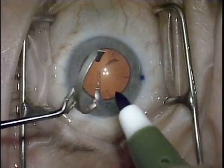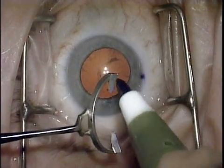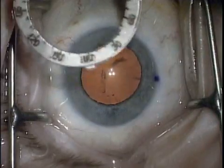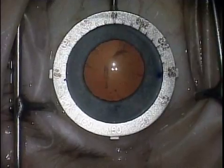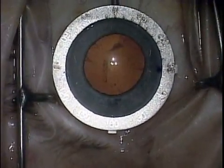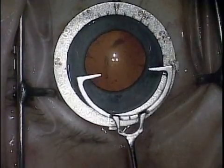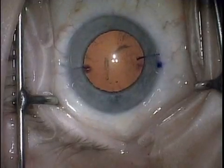In this first case, after inking the half-circle marker, the inferior axis bar is placed directly over the ink dots at 6 o'clock and the degree gauge is centered on the cornea. The half-circle marker is aligned on the indicated plus-cylinder axis and applied to the cornea to create ink marks at each end of a line transecting the center of the cornea.